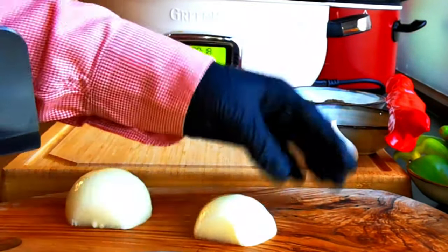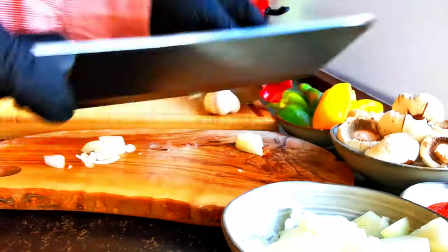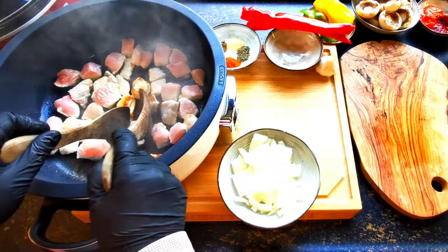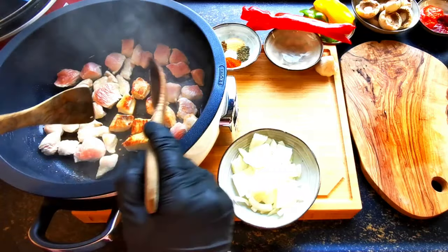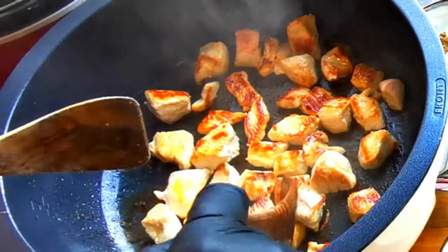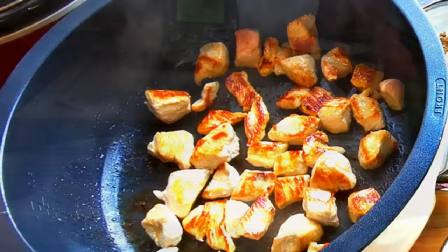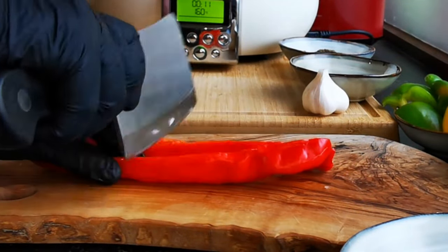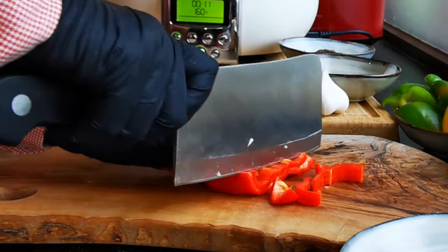While that cooks I'll quarter and slice the onion. I flip the chicken breast cubes for even cooking. This beautiful golden brown color will enrich our delicious chicken bites dish. Next I'll slice the capia paprika halves into beautiful strips.